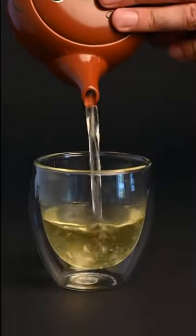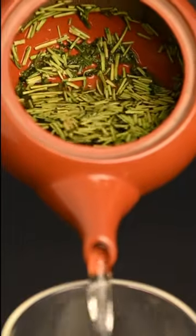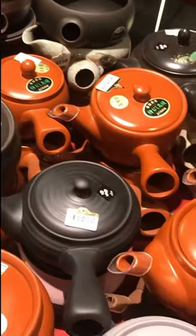This is a red Kyusu teapot. Kyusu teapots are the best tool to brew Japanese green tea. They allow the leaves enough space to open up and release their flavor into the water, and they have a side handle that stays cool so it's easy to hold and pour.